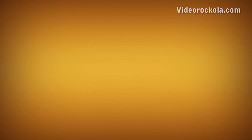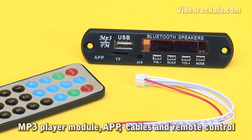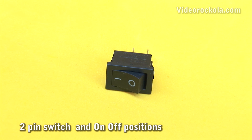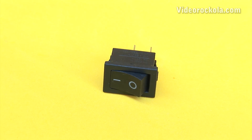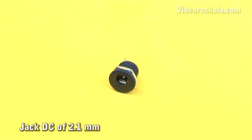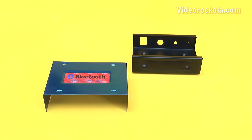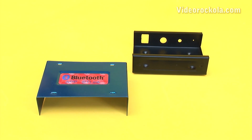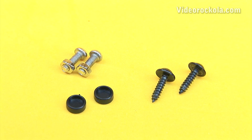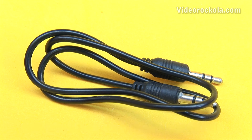Materials: MP3 player module with its respective cables and remote control; a 2-pin switch with on-off positions; PCB stereo jack; 2.1mm DC power jack; a box, in this case of metallic material — however, you can use the material you want; self-tapping and bolt screws with their respective nuts; and one cable with 3.5mm stereo plug on each tip end.